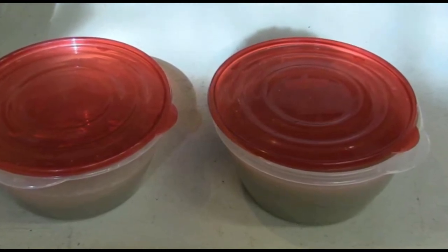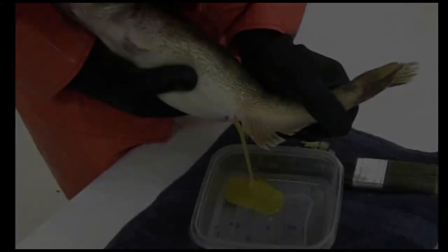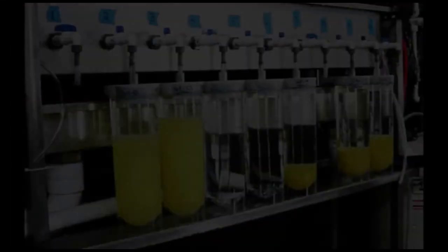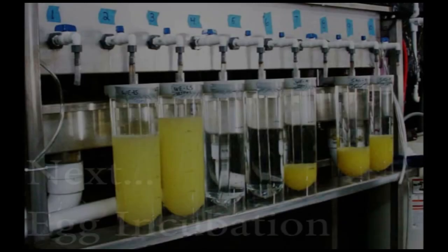The eggs are now ready for the next phase. This concludes the video tutorial on spawning techniques. Continue to the next video on egg incubation.